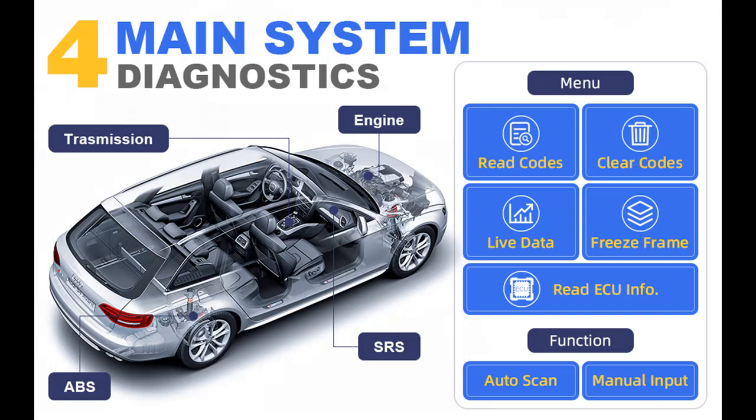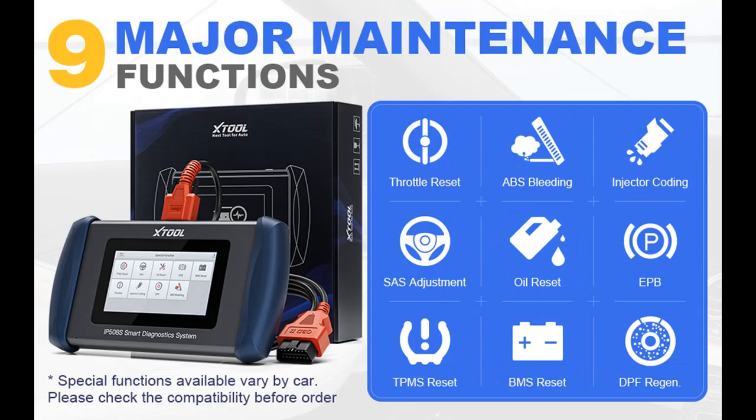Full OBD2 Functions and Wide Vehicle Coverage — the IP508S is capable of full OBD2 functions: read and clear DTCs, present freeze-frame data, read live data, perform component tests including EVAP tests for the fuel tank system, I/M readiness tests, onboard monitor tests, and more. All 10 OBD2 functions the IP508S provides are supported on most vehicles with OBD2 and E-OBD.